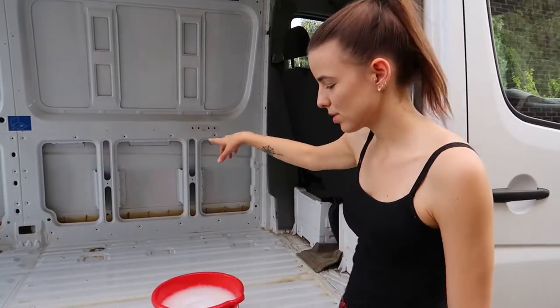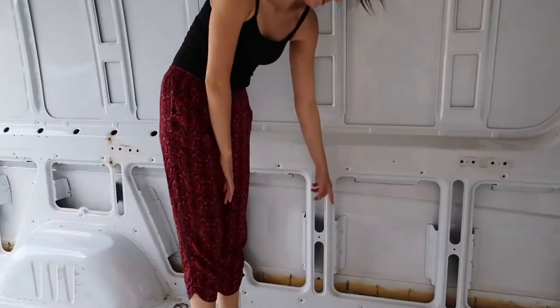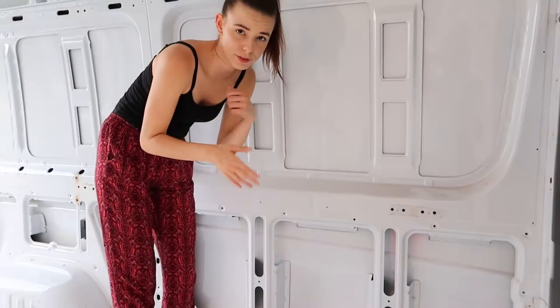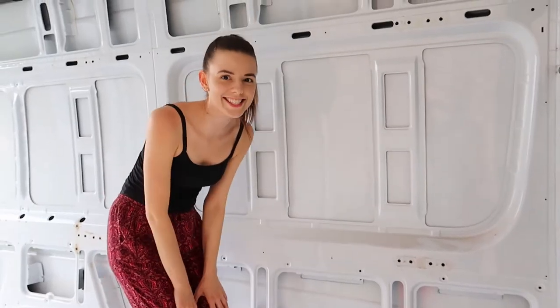When we took out the walls, we also noticed it was very dirty because water was leaking in through the holes. Those are the clips of the side panels of the van — we have to take these out, clean them, fill them up, and make them waterproof. So we still have a lot of things to do.